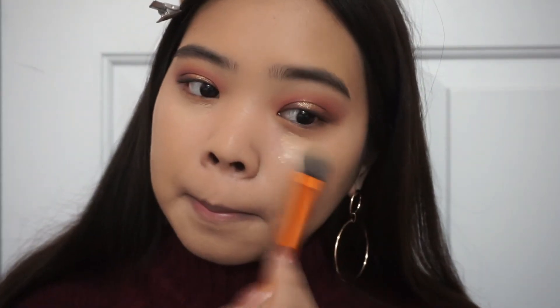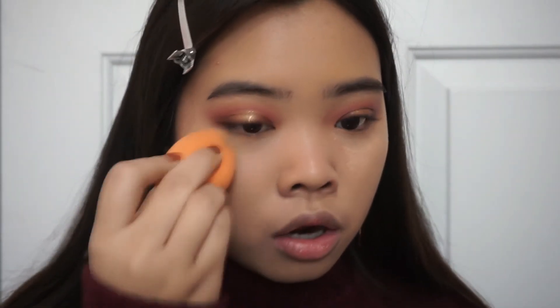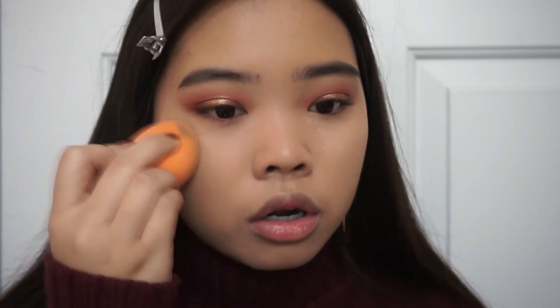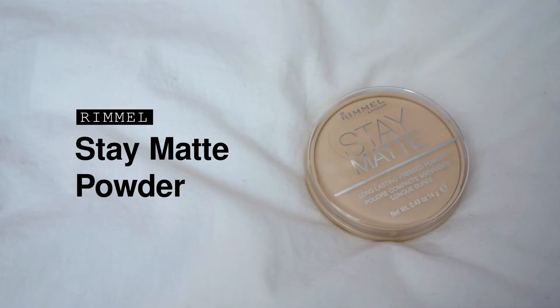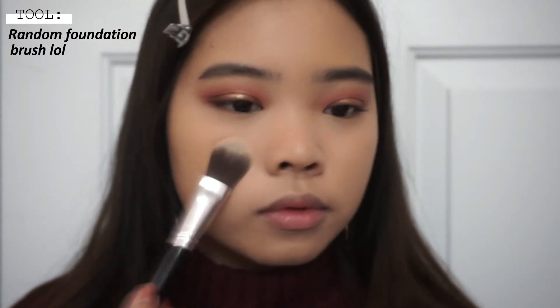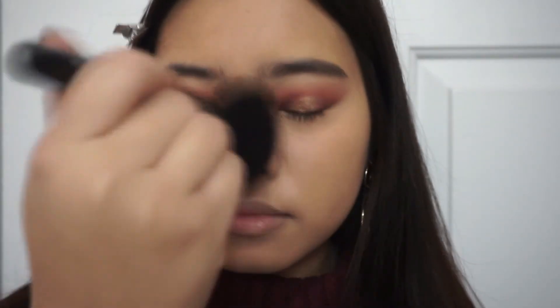Using that same Tarte Shape Tape concealer, I'm applying that under my eyes with the foundation brush and then going back in with my sponge to blend everything out. Now using this Rimmel Stay Matte powder, I'm applying that onto my under eyes first with a fluffy foundation brush, then using a bigger ELF brush to put that all over my face and set my whole base.